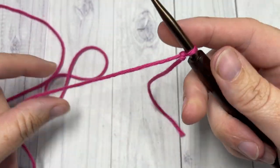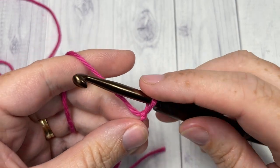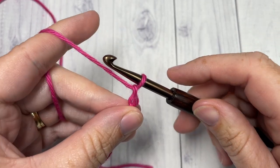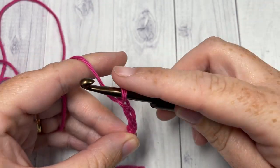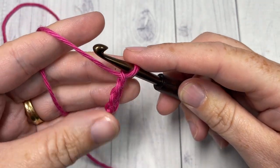We're going to start by making a slipknot and working a foundation chain. Your foundation chain for this stitch will need to be a multiple of five stitches plus three. Today I'm going to chain a total of twenty-three.